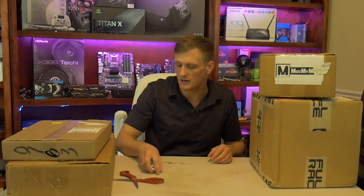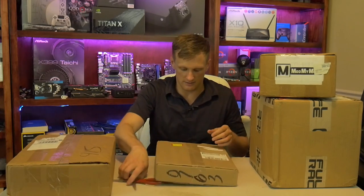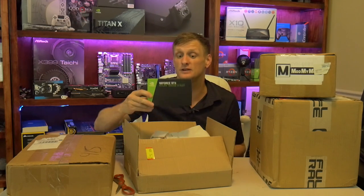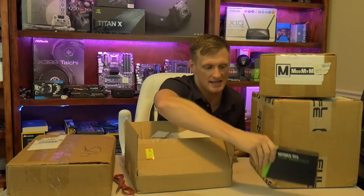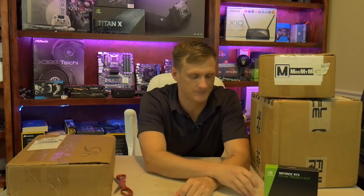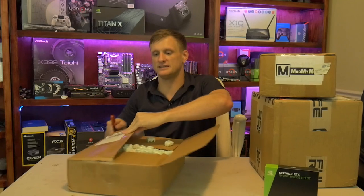I'll set the headset aside. It came with a US wall adapter, which makes sense. Now here's the first piece to the glorious puzzle — this is an Nvidia NVLink, not to be confused with an SLI bridge, that we're going to be checking out tonight. It'll run you about eighty dollars.